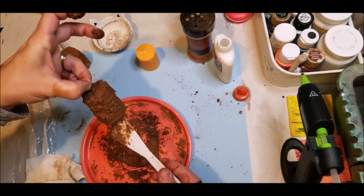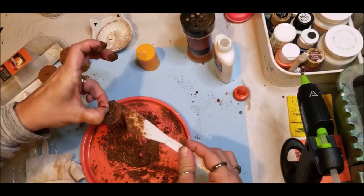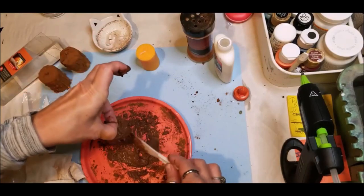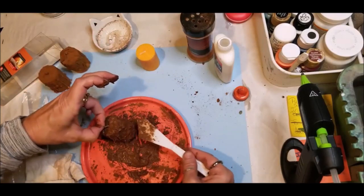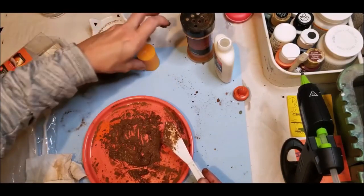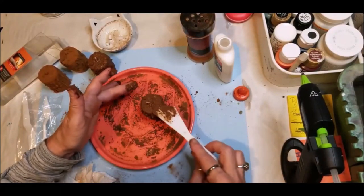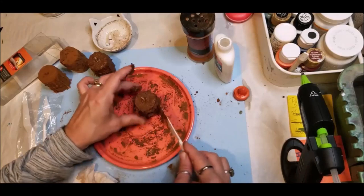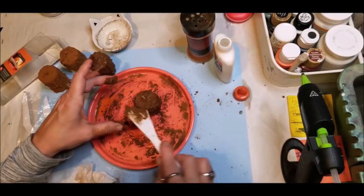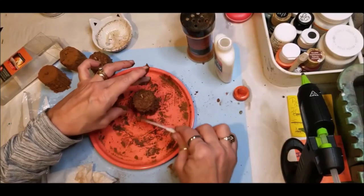Now that I've got that good and pitted like I want, I'll let it sit and harden. Once it hardens I can decorate it, or you can leave them just like this — they look great just like that, because the more you work them the prettier they get. These would be good Christmas presents, stocking stuffers, all kinds of things. They look really good at weddings too. And like I said, all three of these methods make your candles burnable.